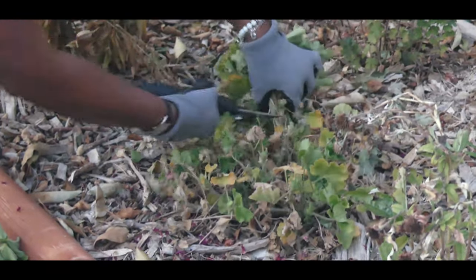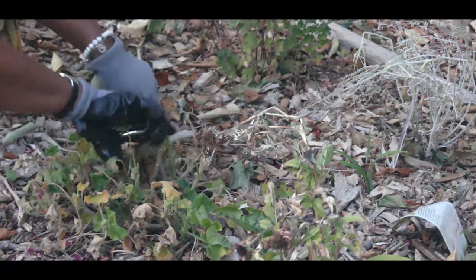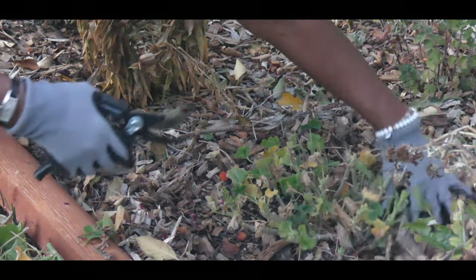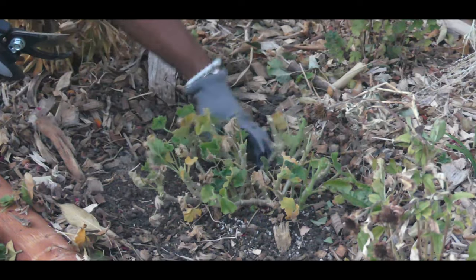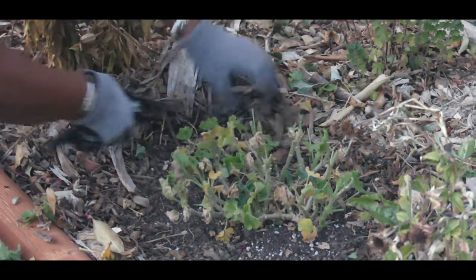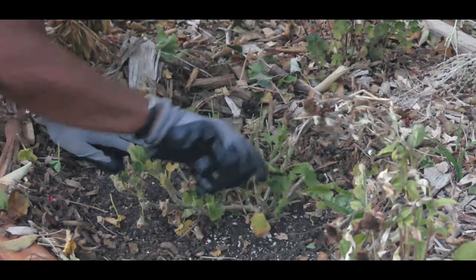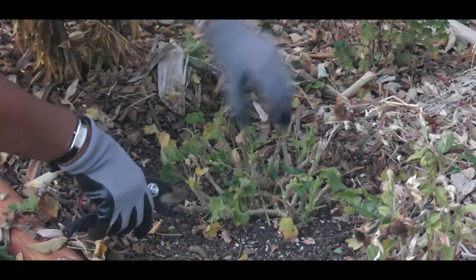Tomorrow the high is going to be 30 degrees. Everything else in my bed is perennials, so they're all dying back. I need to keep pruning back the yellow leaves. I'm going to move the wood chip mulch back to get a really nice look at this geranium, and I'm going to continue cutting back any die back.